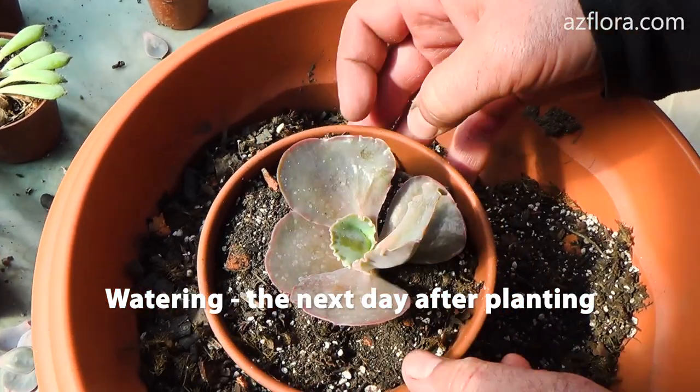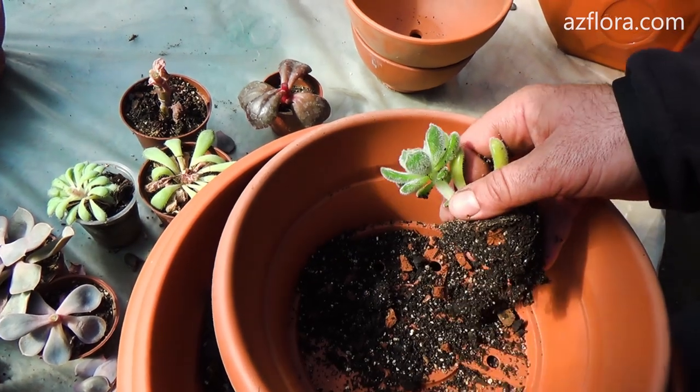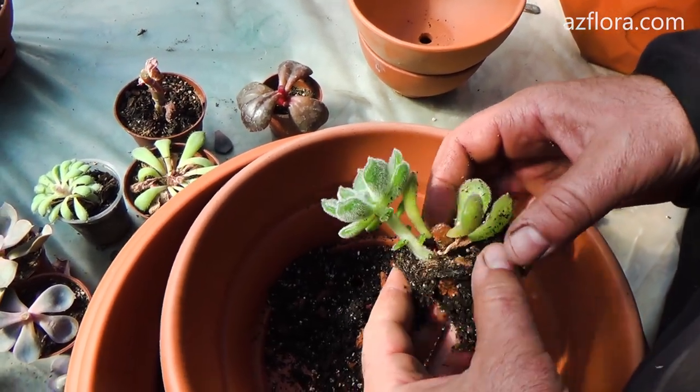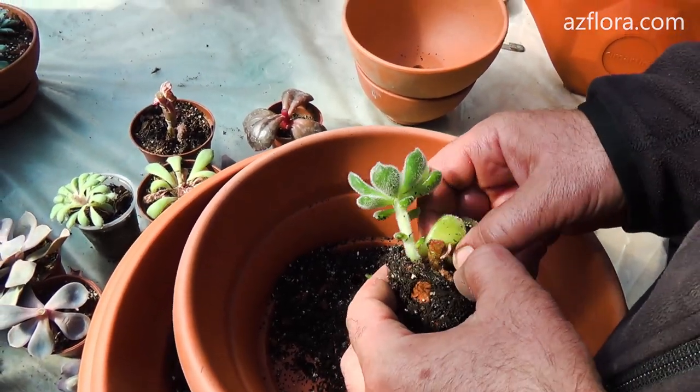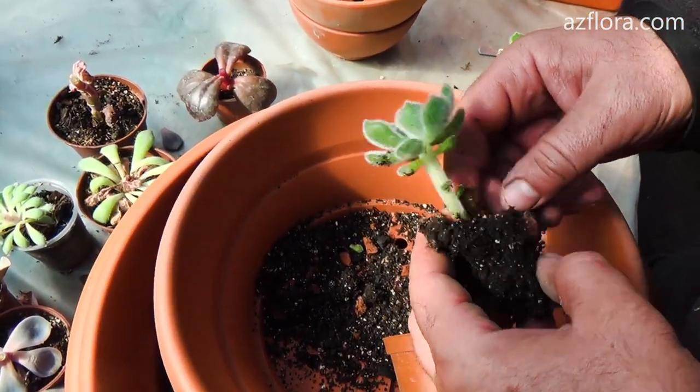After the winter period, Echeveria in most cases loses its decorativeness — the stalk is balding and damage to the leaves is noticeable. The rooting of stem cuttings in spring allows you to restore the beauty of the plant.